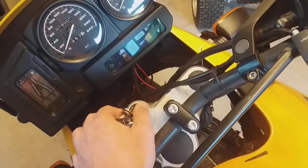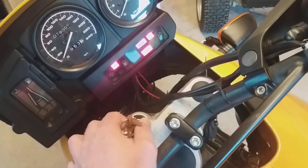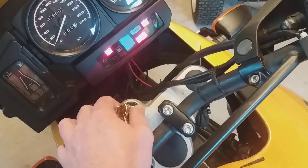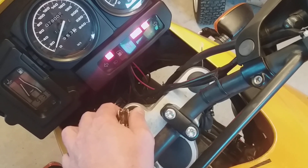It's currently got some issues with the ABS. When I turn my key, the lights are alternating. When I turn the ignition on, the lights are still alternating. When I start rolling the bike, there is no start-up sequence and the lights are still alternating.